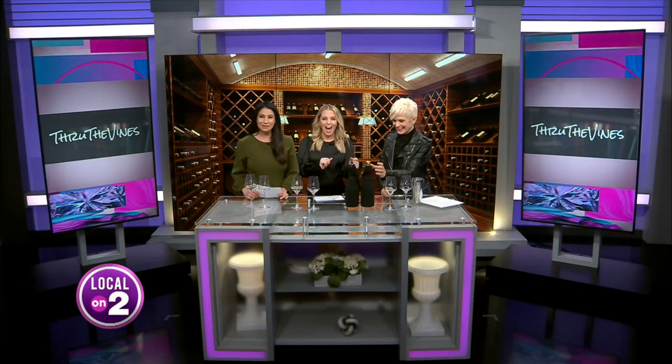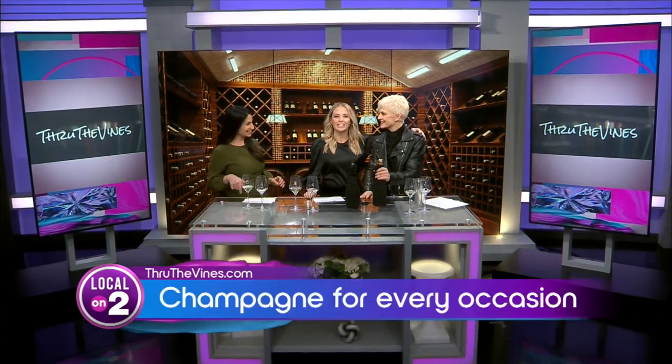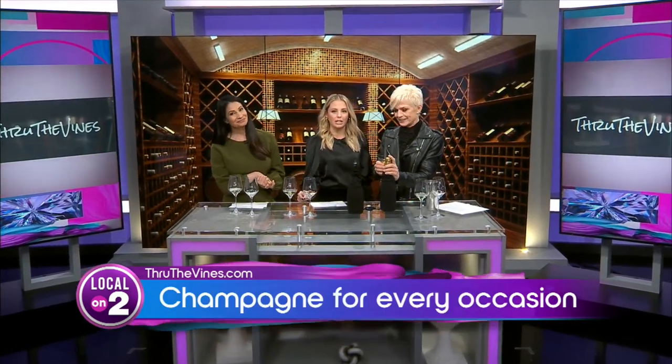All right, everybody, it is time to pop some bottles with our favorite wine educator. Billy Joyce is back to talk all things bubbles and sparkling wine.